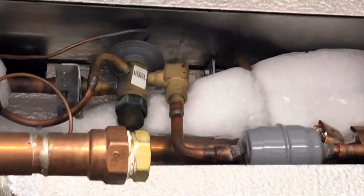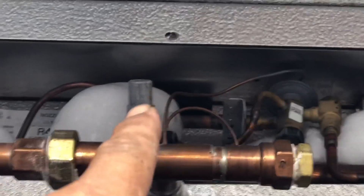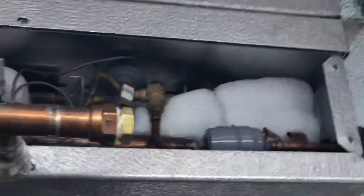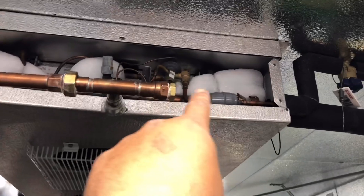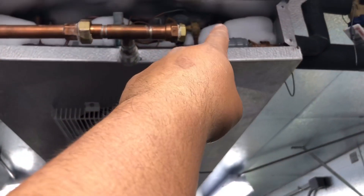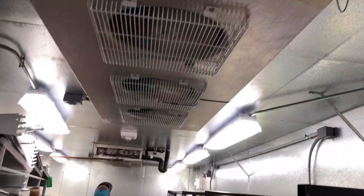That valve is not plugged up, but you can see our saturation is way too low. You can hear it hissing and all of our inlet tubes are frosted up. I don't think there's a restriction on that valve, but either way we're going to pump the entire system down, take these dryers out, check the screens, and then check superheat. We've got a little bit of work to do in the next hour.